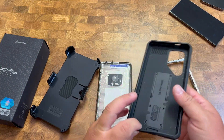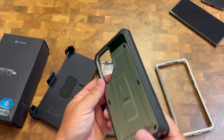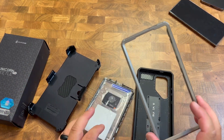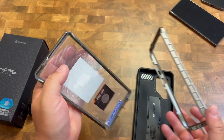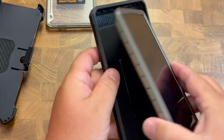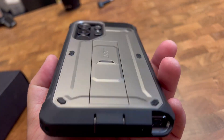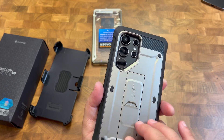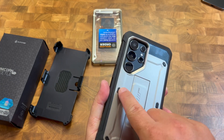It's a really nice hard shell case that's going to protect your phone. You have two options: one with no screen protector and one with a screen protector. We're going to pop it into the case — it looks really nice and sleek. Look at the cutout for the cameras; so many cameras on phones now, and it works great for that.